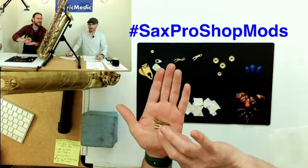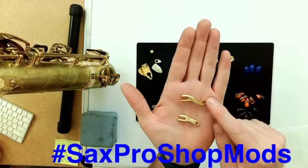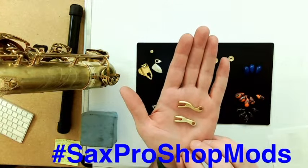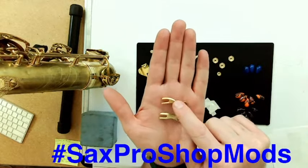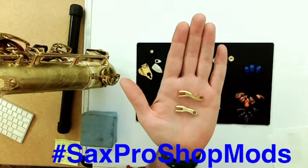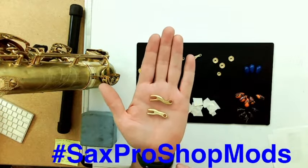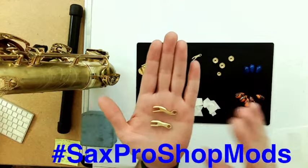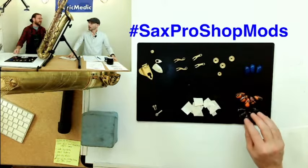One more very important and unique item: the Mark VI side-key ball connections. If you've ever dealt with those, you know they are a little wonky, to be nice about it. We have these available for you to purchase from us — they are side-key forks. That is a big topic I'll cover in the mods course. They are a great modification — very long-lasting.